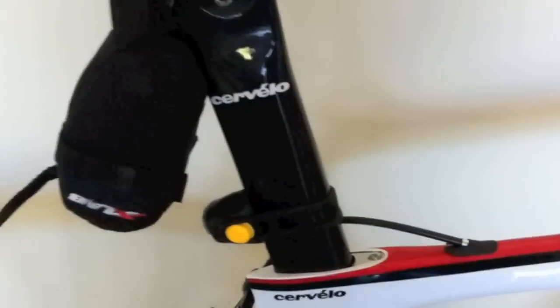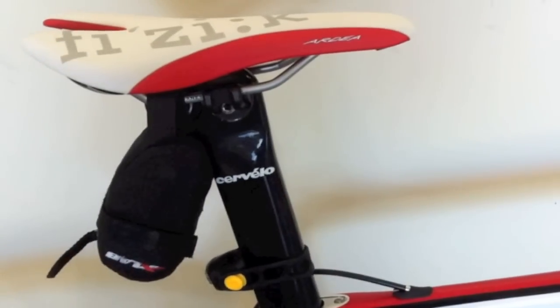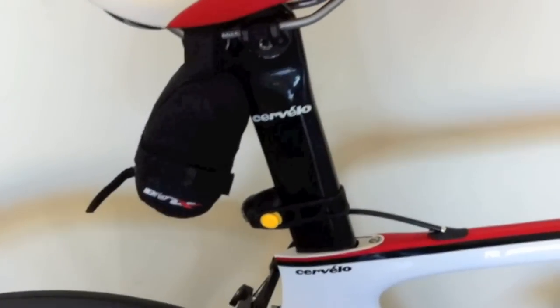The neat thing about the Cervelo S5 is that the seatpost can be adjusted and the headset can be switched out with aero bars to convert the bike into a tri-bike.